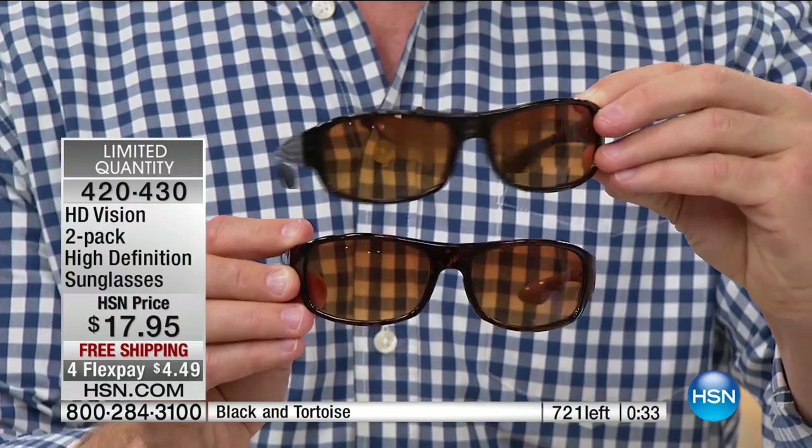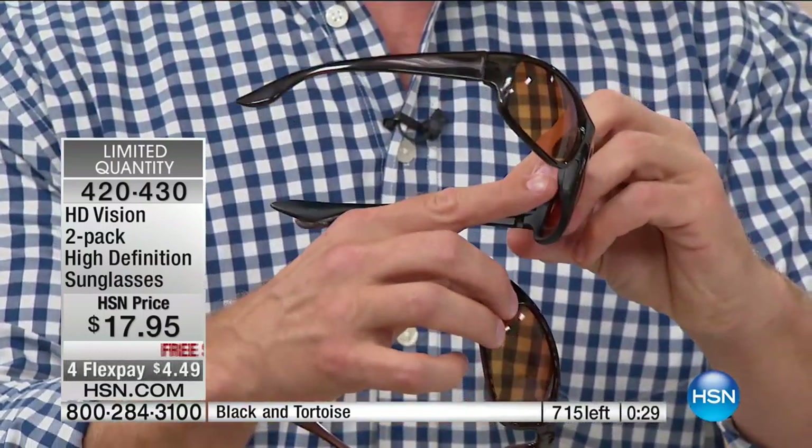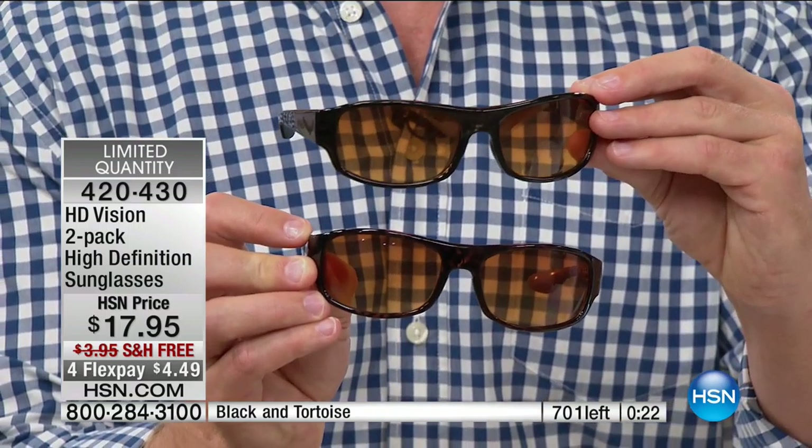$17.95, not just for one but it's a two-pack — tortoiseshell or black, which is great. Remember, you have that silicone tip so it's always snug on your nose. These are great for runners, active lifestyles, people who like to get out on the water — boating and fishing. They love them.